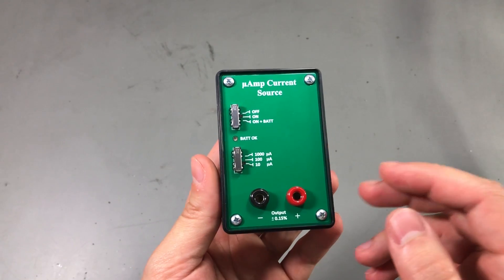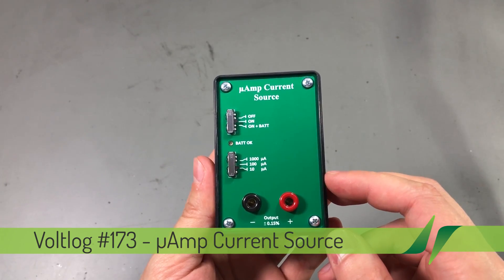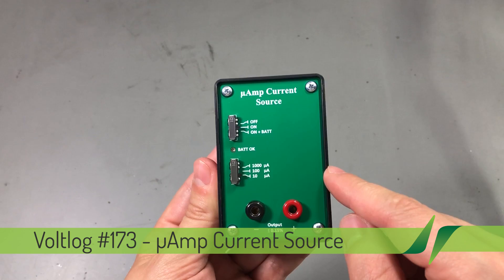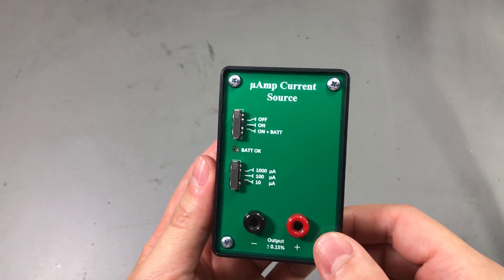Welcome to a new vlog. Today we are taking a look at a very interesting item that was sent in by a viewer of the channel. Fabian, who is from Romania, sent me this microamp current source that he designed and built himself.